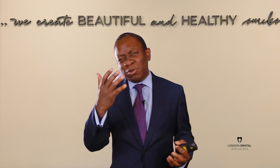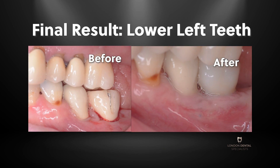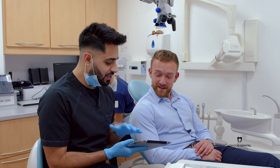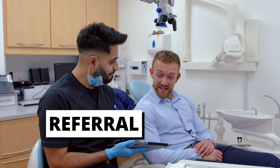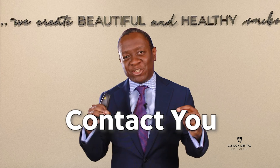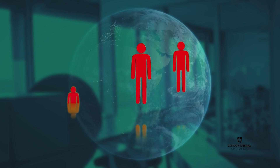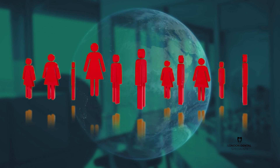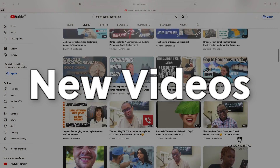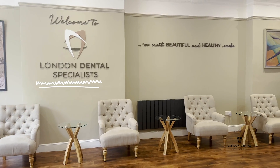You will be aware that implant disease is on the increase these days. So if you would like to get an equally fabulous result, why not pick up the phone, get your dentist to refer you, or complete the form around this video and one of the team will contact you as soon as possible. Please remember to like and subscribe to our YouTube channel so that more people can hear about this kind of content and be alerted to new videos on more interesting cases at London Dental Specialists. Thank you very much.